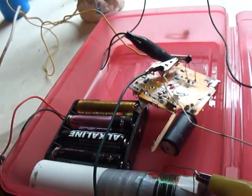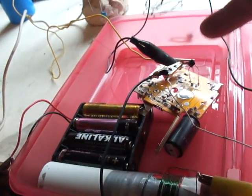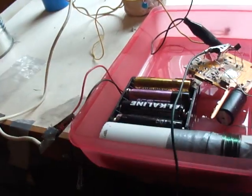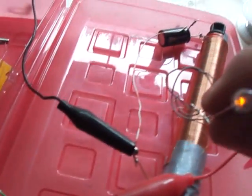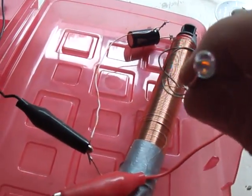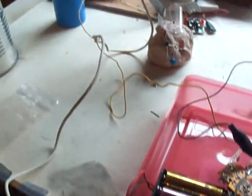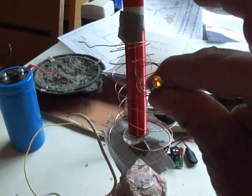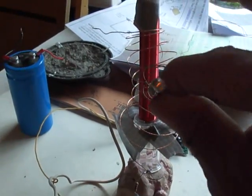I blew my 2N222 up so I put a 2N3904 on and it seems to be working. I've got it hooked up to these coils and as you can see it works pretty good. I even have a coil off to the side and you can see it's not connected to anything — it's just sitting there and it radiates.